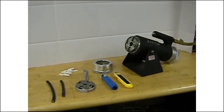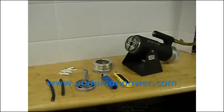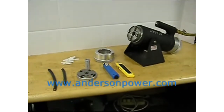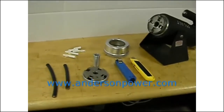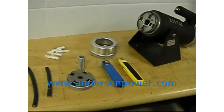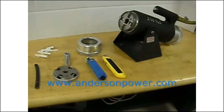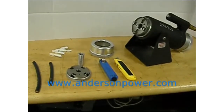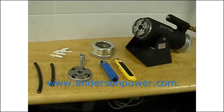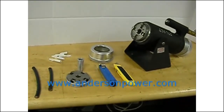The Anderson Power Products 1387G1 and 1387G2 pneumatic crimp tools are manufactured for Anderson by PicoTools. These tools accept a broad range of four-indent dies and matching locators that are specifically designed to crimp Anderson Power Products contacts. To select the appropriate die and locator for crimping any Anderson contact, simply visit our website at www.andersonpower.com and view the pneumatic tooling chart.